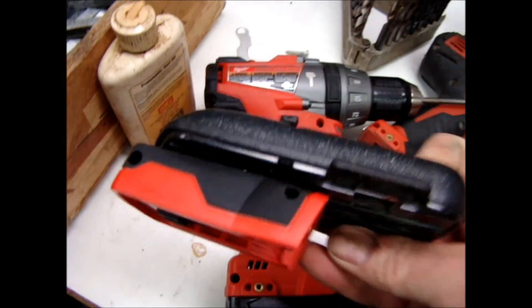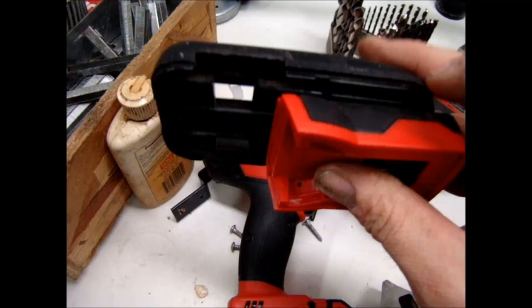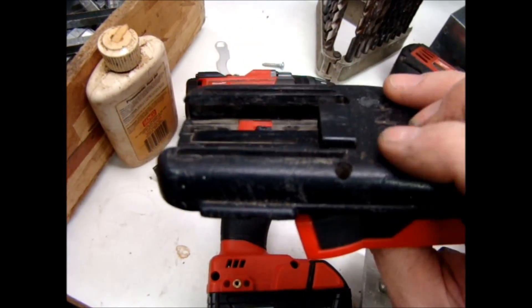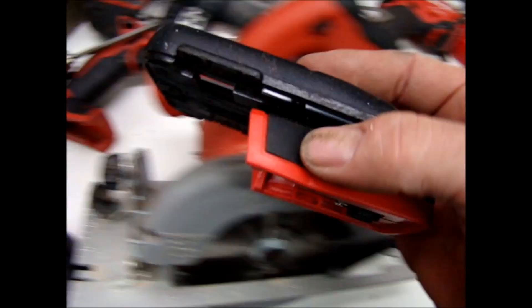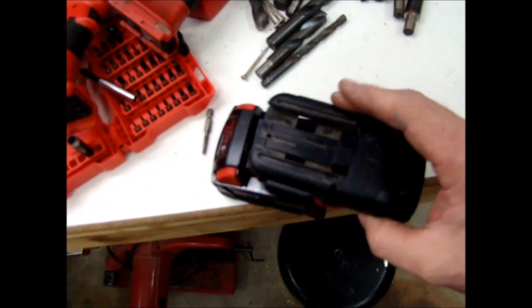This is the part I ended up with: the bottom of the new flashlight and the old battery top fastened together. So I can take a new lithium battery and basically it'll go together like this.